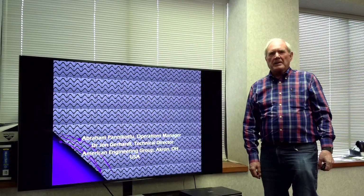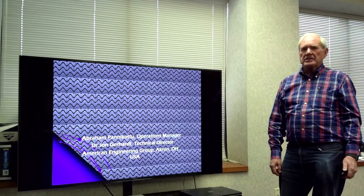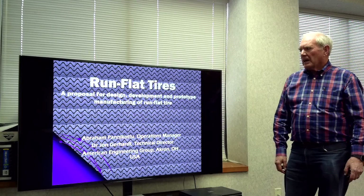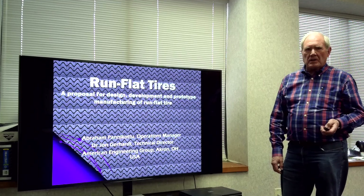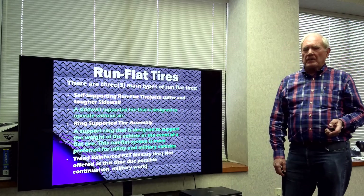Hello, I'm John Gerhardt with American Engineering Group, and I want to talk today about run-flat tires. We have talked and worked with run-flat tires for a number of years, and I'd like to share some of our experiences.